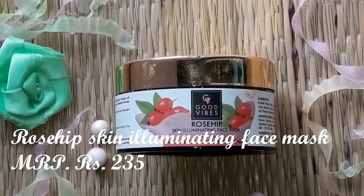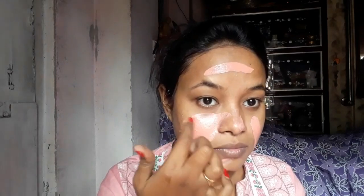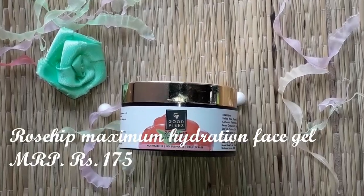I will apply the toner and leave it. Next I will use the Good Vibes face mask. This face mask is very soothing — it is a skin illuminating face mask. It comes in a red color. It helps to brighten the skin, helps with acne, and gives an overall illuminated effect. I will apply it evenly and leave it on for 15 minutes to let it dry out. After 15 minutes, I will rinse it off.